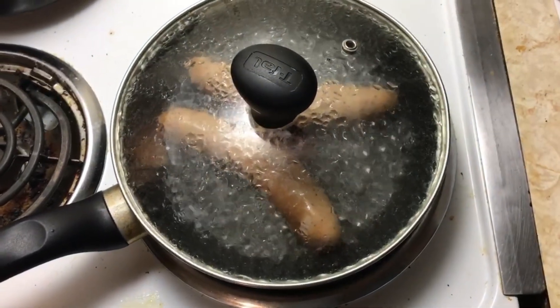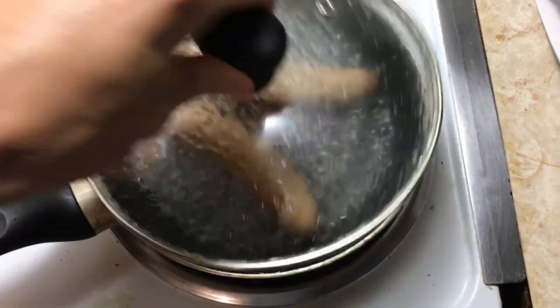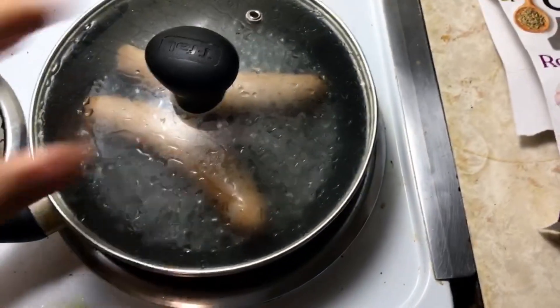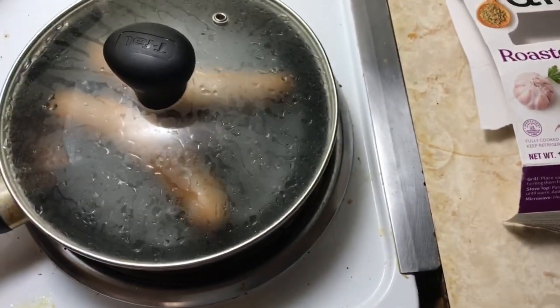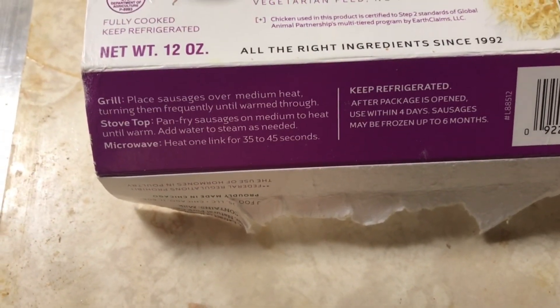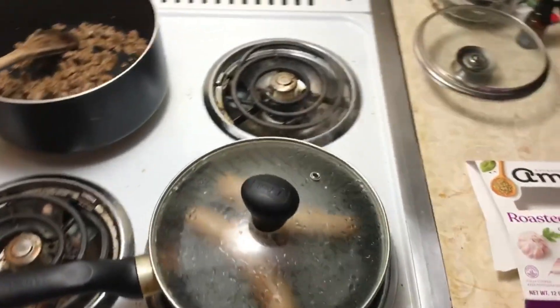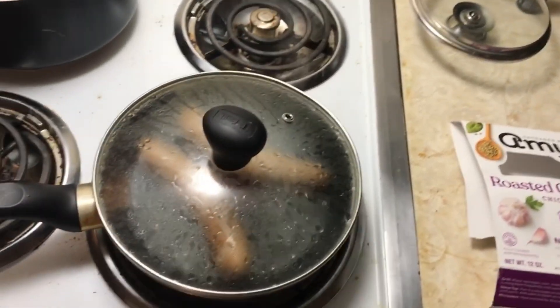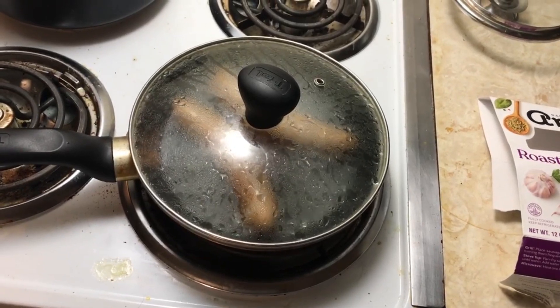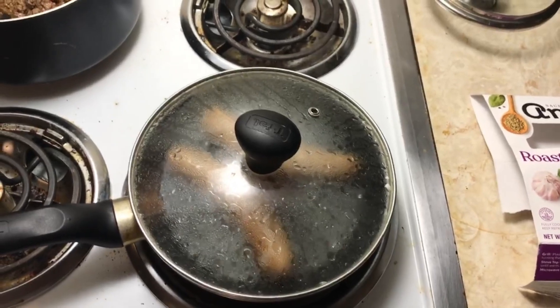I took the sausages out of the package and have them simmering in water — about a quarter inch of water. What's odd is they don't give you directions for cooking them on the stovetop; it just says 'heat until warm.' I went on the internet and found that you cook them nine to ten minutes in a quarter inch of steaming water. I would think they'd put those directions on the package, but they only have directions for a grill and microwave.